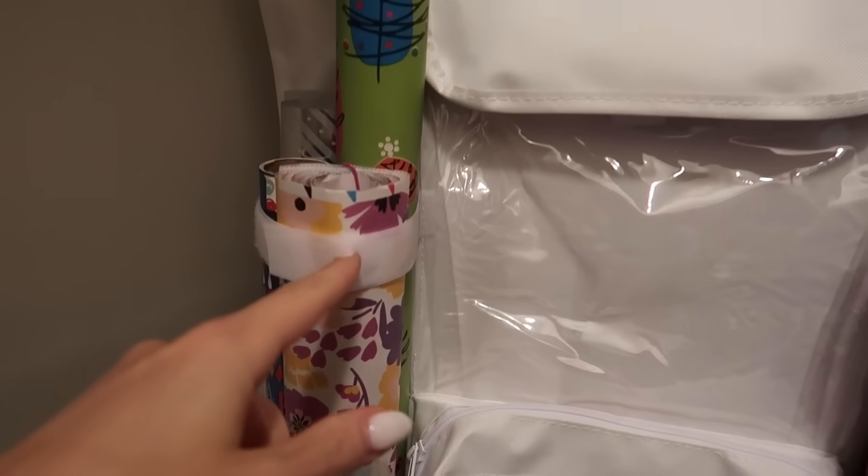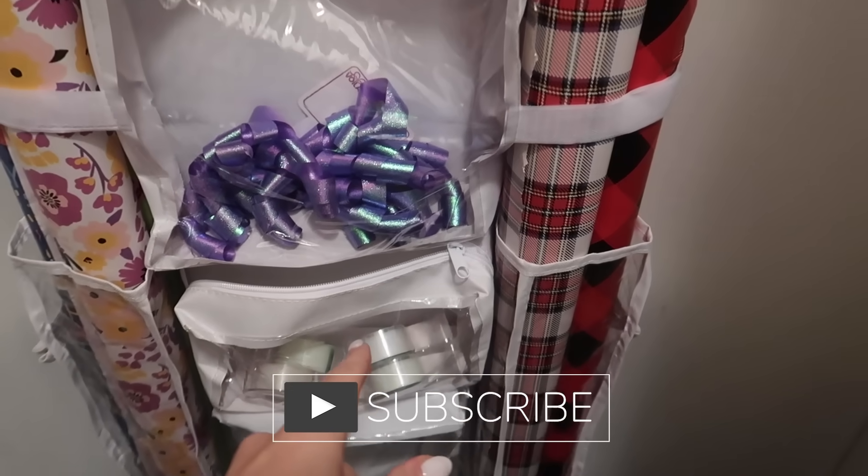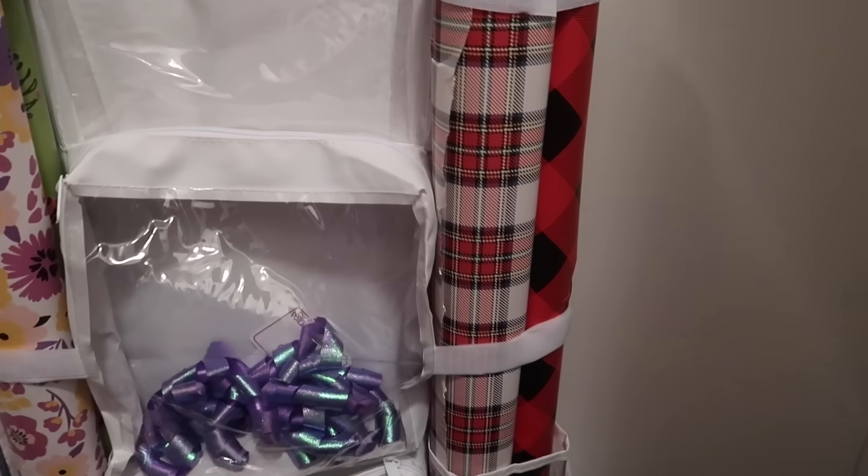I will link it in the description box below. I'm also gearing up to do a whole Amazon house organization project, so make sure you have those notification bells turned on and that you are subscribed.